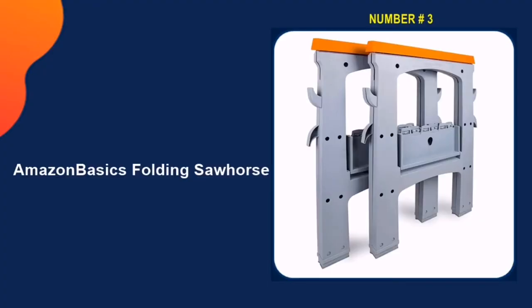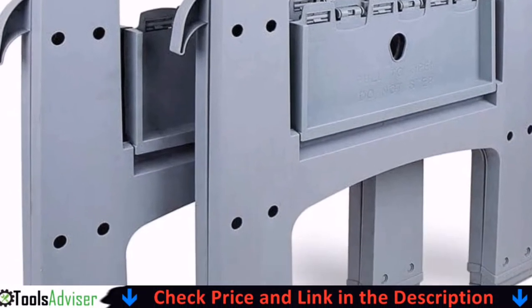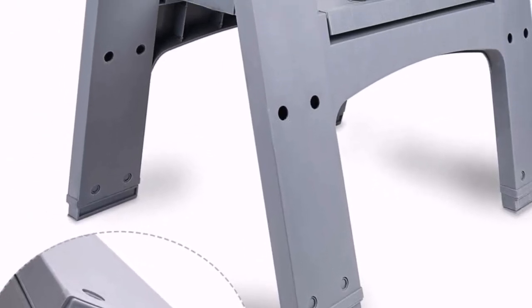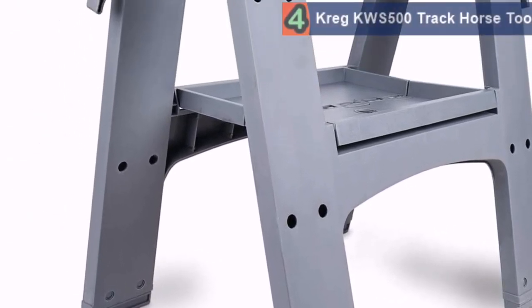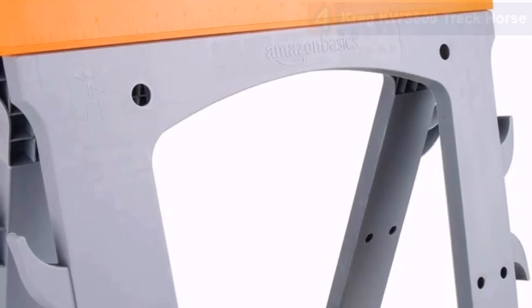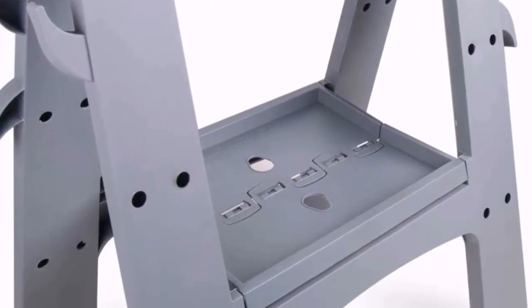Number three in our list is the Amazon Basics folding saw horse. This folding saw horse is dedicated to casual hobbyists and DIYers, and is perhaps the best option for all household jobs. The package comes with a pair of saw horses that can hold up to 900 pounds of weight, which is pretty decent considering its price range and the usual weight-holding capacity required for ordinary household jobs.